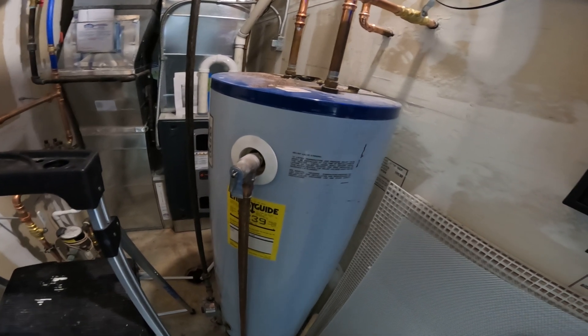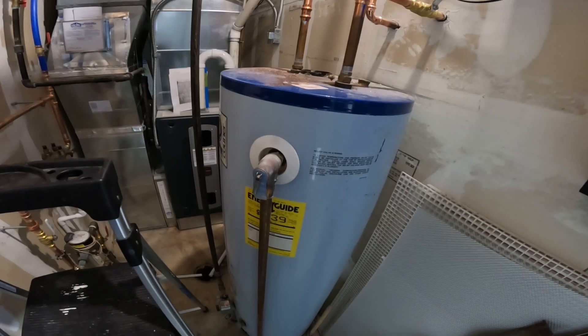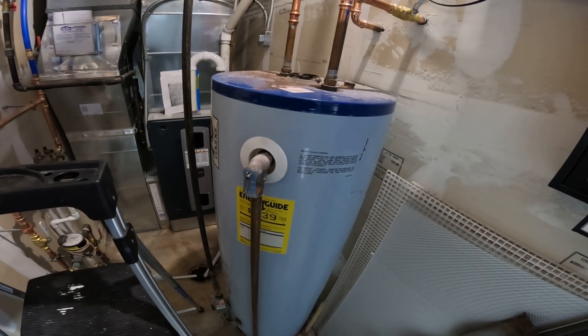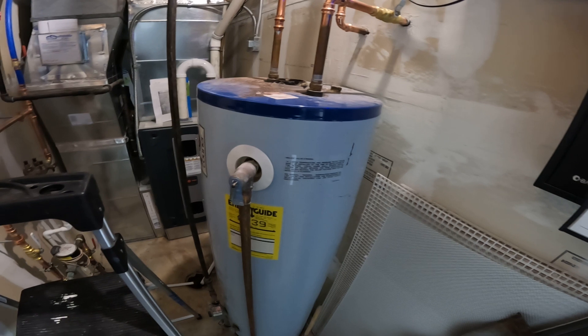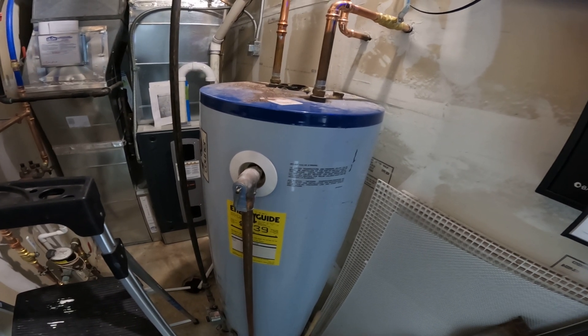So it's obviously the original water heater. When we bought the building it worked fine and we thought, you know what, this thing is probably built ten times better than any water heater you can buy today — let's just go with it and see how long we get by with it. We knew it was kind of an issue, but here we go.